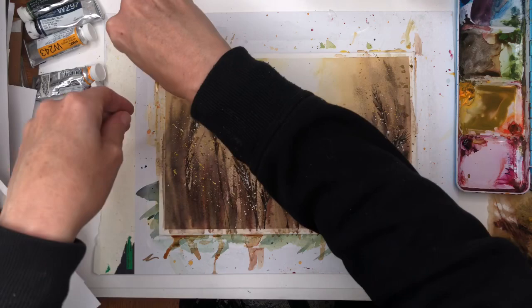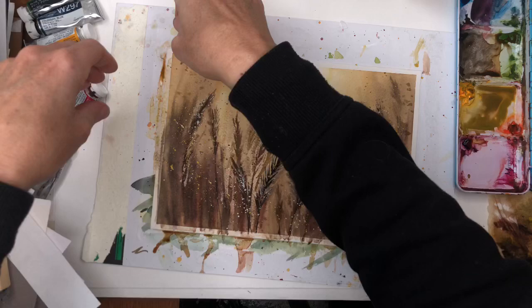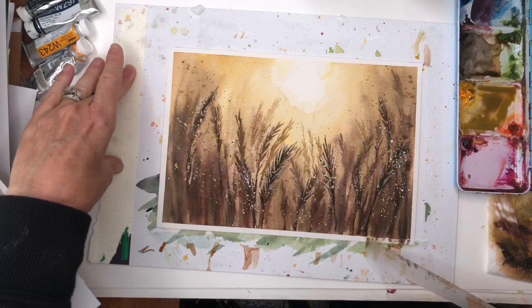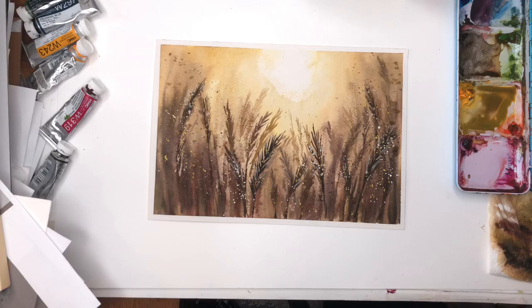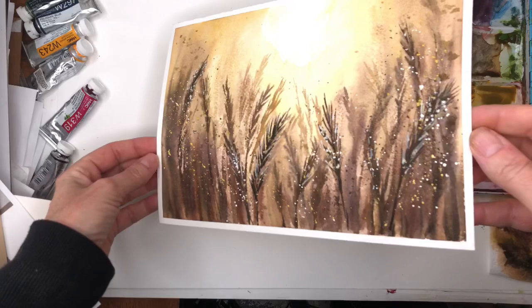And then we'll remove our tape — there you go, our golden wheat field. A lot of people do these; they're fun, simple, easy. You saw how I just moved those brush strokes up — wet on wet, wet on damp. There's a little display of details, and you can also add some nice gold paint to it, which would be really pretty.